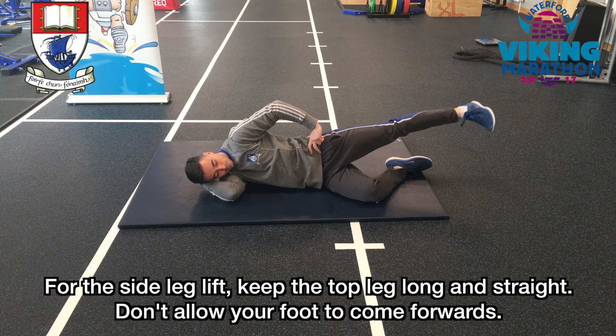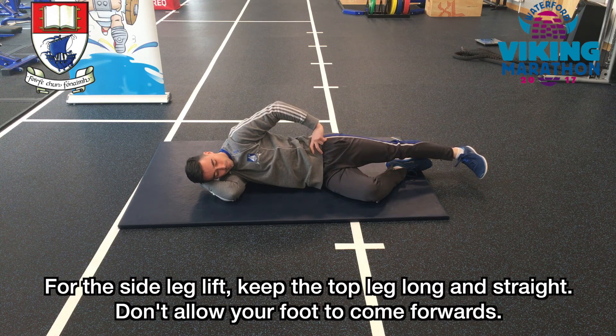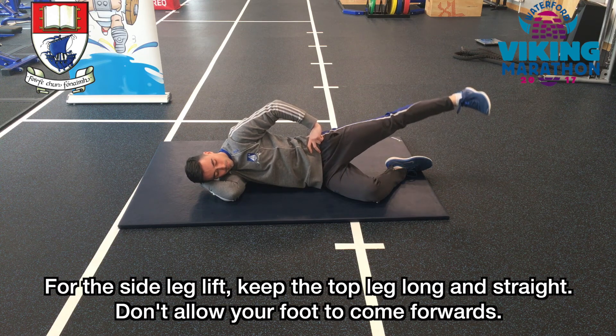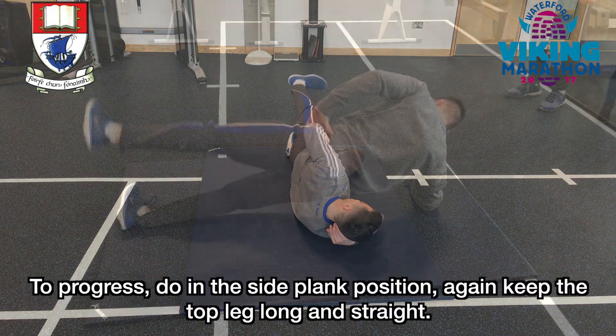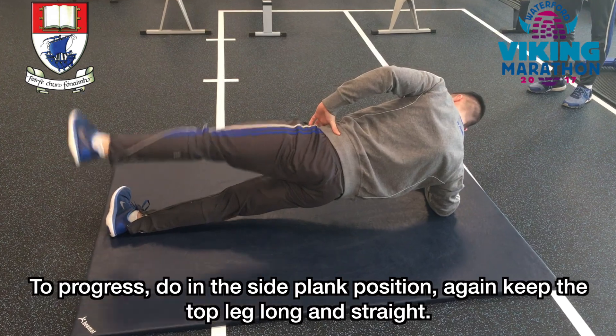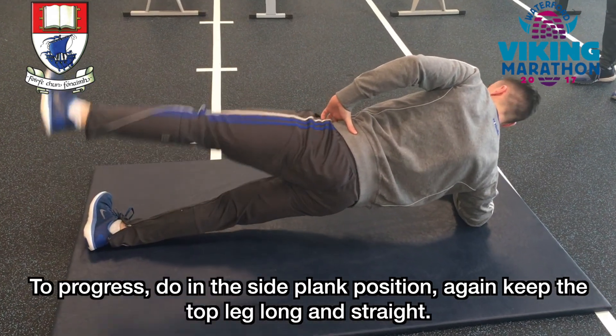For the side leg lift, keep the top leg long and straight. Don't allow your foot to come forwards. To progress, do it in the side plank position. Again, keep the top leg long and straight.